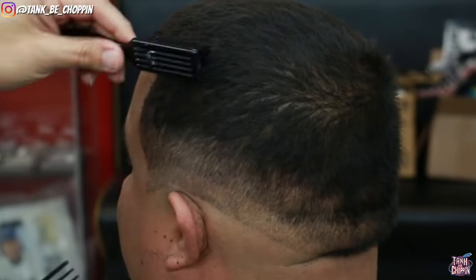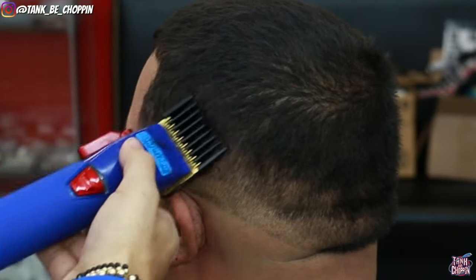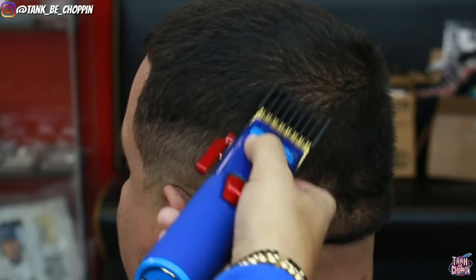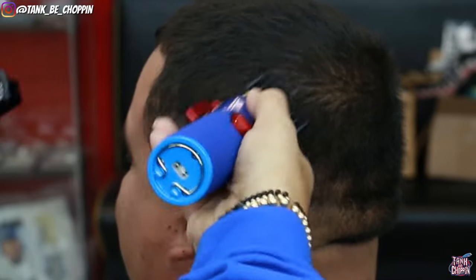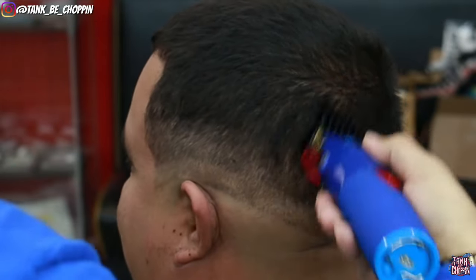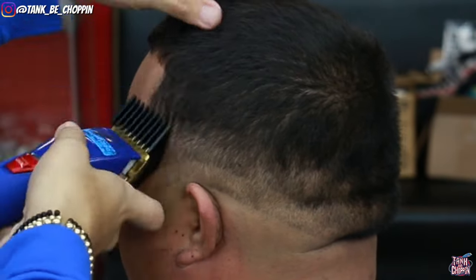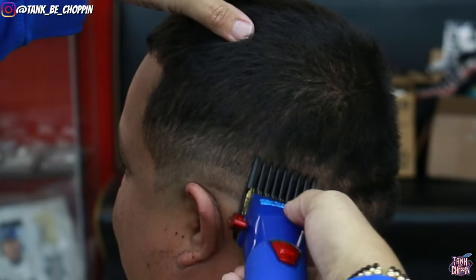Now I'm going to use my number three guard with the lever open and I'm going to start fading down using some down fading techniques. I debulked the sides with the number four, so now I have my three all the way open coming right below what I did with my number four guard, then I'll close my three, use my two guard, then my one and a half guard again to clean up any discrepancies, and then detail as needed.